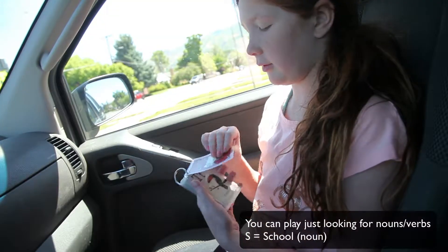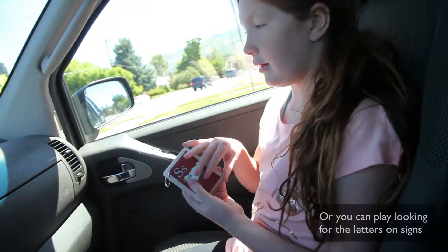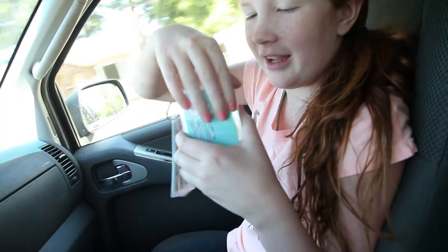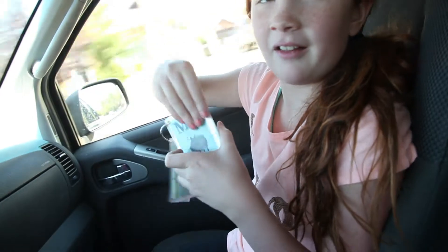S for school! One kid spots an S on a sign and they flip to the next card. They continue working through the letters — J, K, L, M — looking for the next one as they drive.